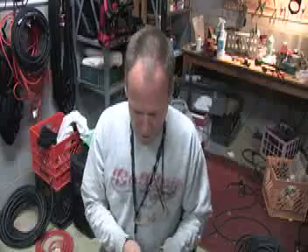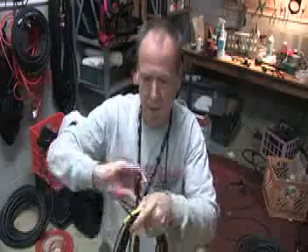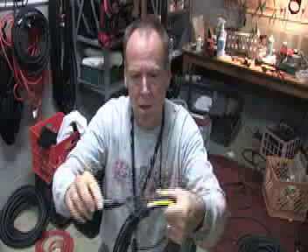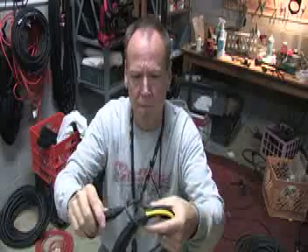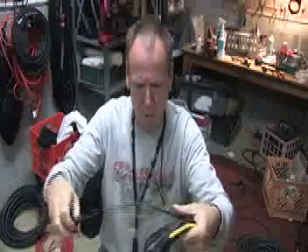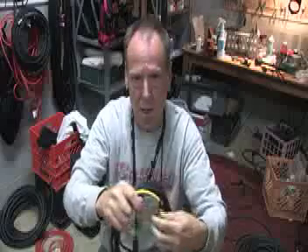Remember: if you abuse these cables, you're reducing the effectiveness of the RF rejection — the common mode rejection. A thing I see happen a lot is people roll them up and tie them into knots, and that's a bad idea because you're crimping the shielding and may even be breaking some of those fine strands in a 20 or 22 gauge cable.